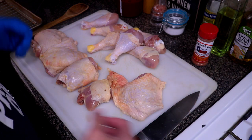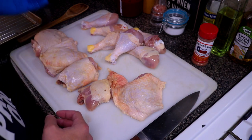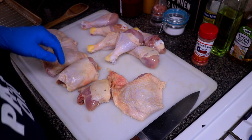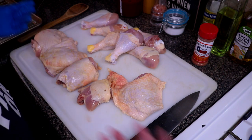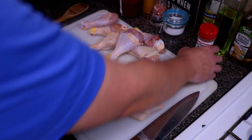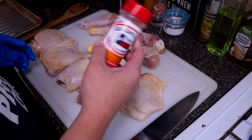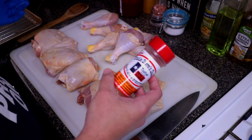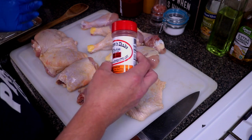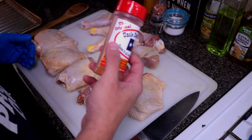Welcome back everybody. In today's episode of Cooking with Kirby, we are going to be making some barbecue chicken. I got some chicken thighs and some chicken legs here. I need to do some trimming on these thighs. For today's seasoning I'm going to be using Uncle Steve's Shake — this is his original blend. Someone that makes their own seasoning at home — I was like, you know what, I'm gonna give this guy a try, and his seasonings are really, really good.